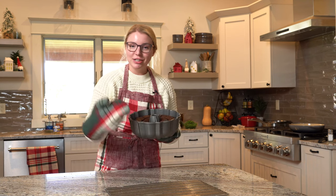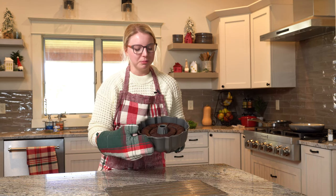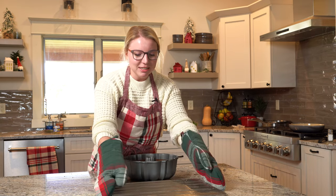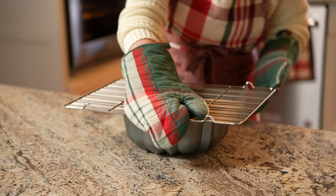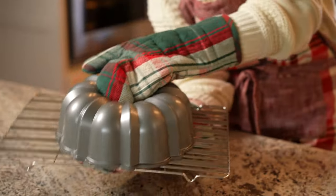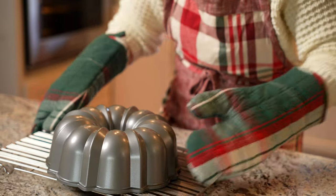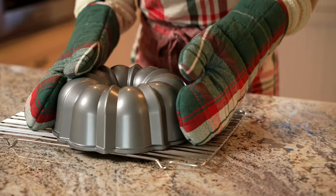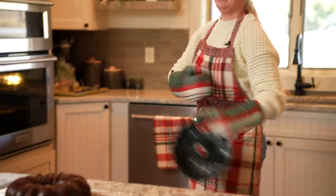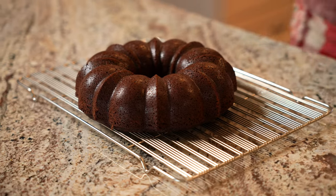Our bundt cake is fresh out of the oven. It sat just a couple minutes to rest, and now we're going to turn it out onto a cooling rack to allow it to cool completely. This is where you say a prayer that it all comes out in one piece. The easiest way is to take your cooling rack, place it over the top, bring it to the side, and just flip it over. I heard it, I felt it — I think we're going to be okay. Brand spanking new bundt pan is the way to do it.